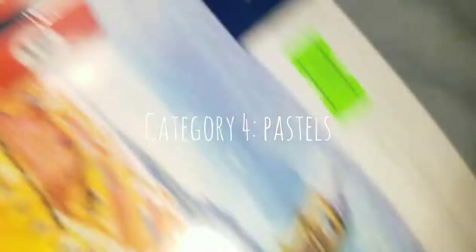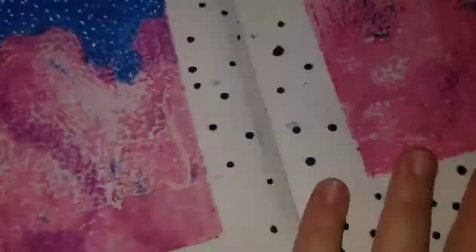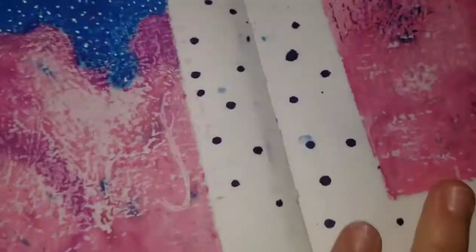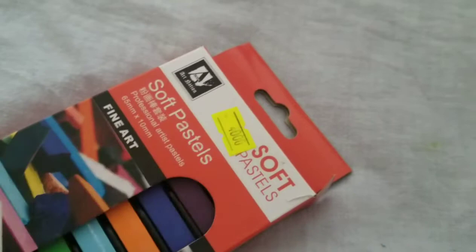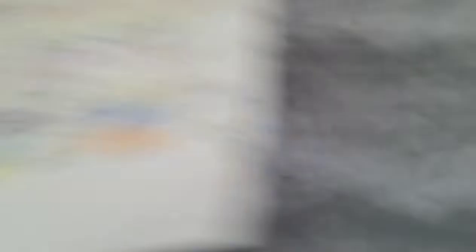Next up: pastels. I got both soft and oil pastels. Starting with Faber-Castell oil pastels — I've been really enjoying them. I'll show a couple of drawings; they're not refined but so fun to play with. I made an abstract piece and really loved it. It's a 36-pack. I also got a small pack of soft pastels by Artmation since I already have Prismacolor soft pastels but wanted a fresh pack. They're pretty thick and I did swatches for them too.